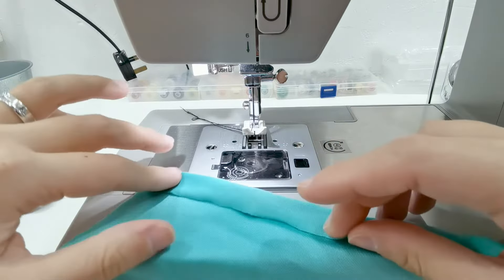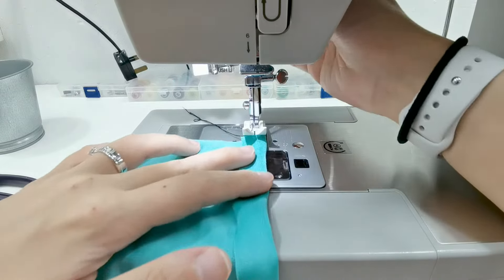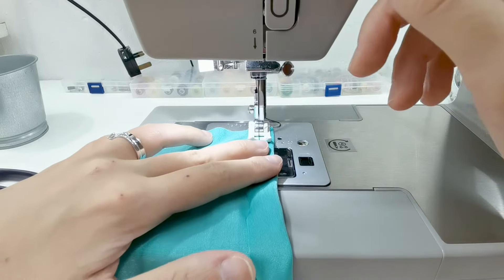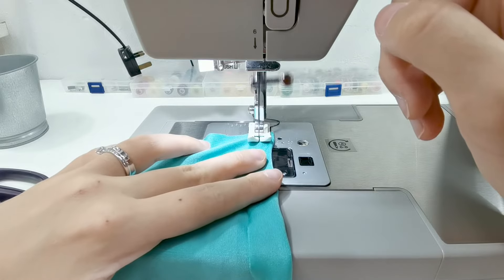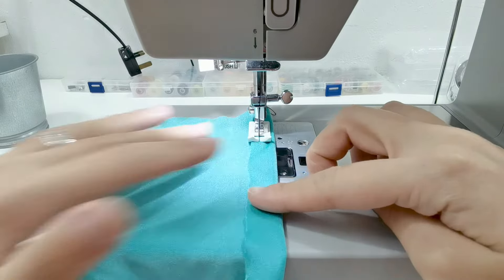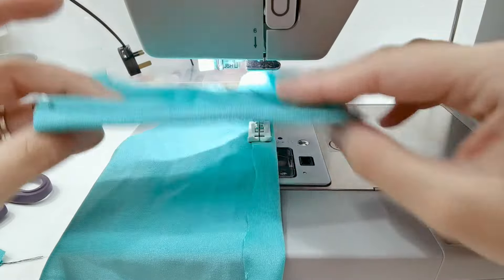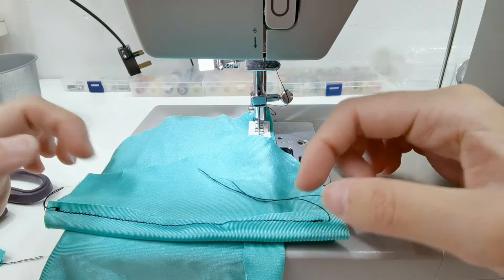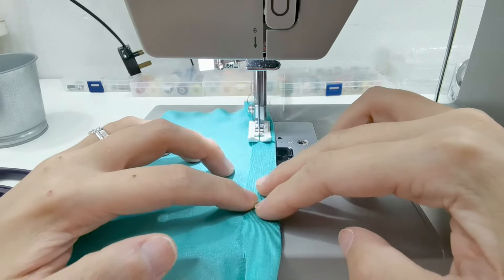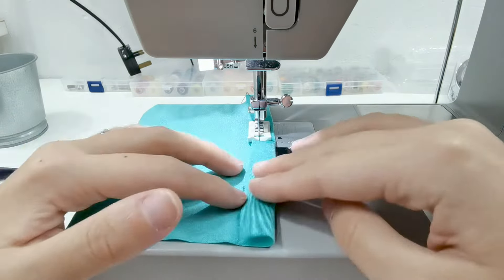Always make sure — and note that different machines have different tension dials and different personalities — so try and figure out what your machine really likes. See how the fabric is kind of moving by itself a lot smoother. I was kind of fighting the fabric before, and that's why it was so curvy.